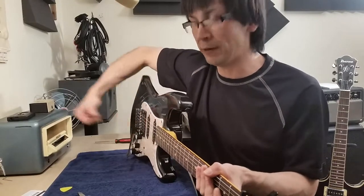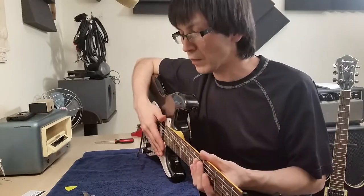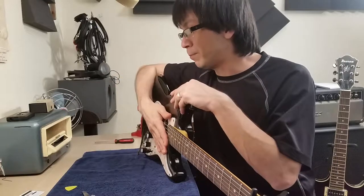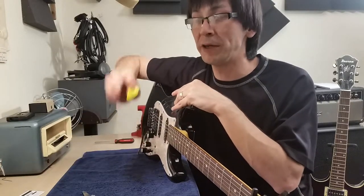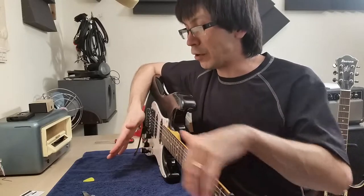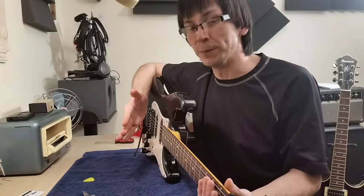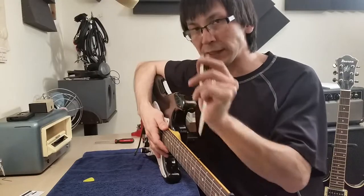Someone who plays very hard and does huge dive bombs with a locking system may want a little bit more space. For bass players, 0.02 of an inch — around the size of a plastic credit card — is decent spacing, and some bass players go up to 0.03 of an inch. Those players are really strumming hard with a pick and need a lot of space for the string to vibrate. I have gotten away with guitar-size spacing on basses; it's something you'll have to test and try out to see what works for you.